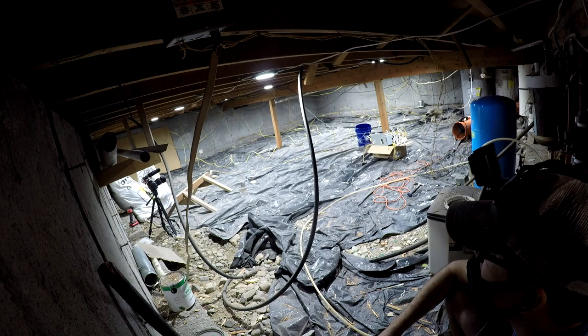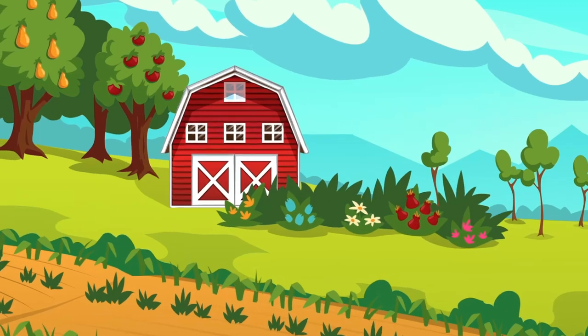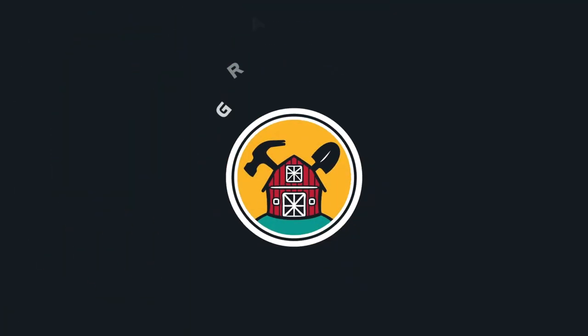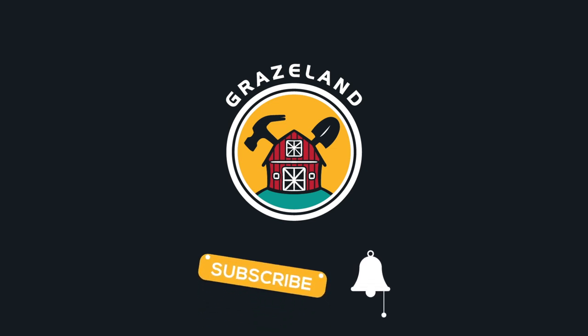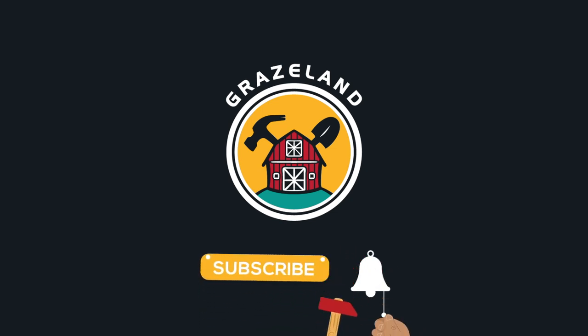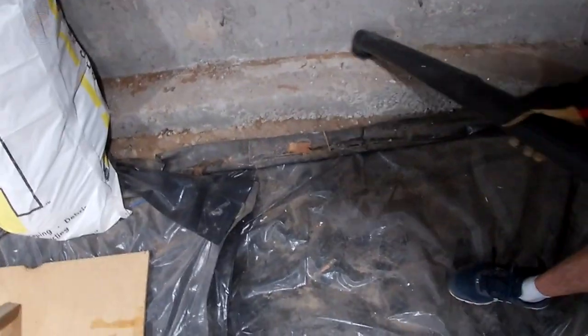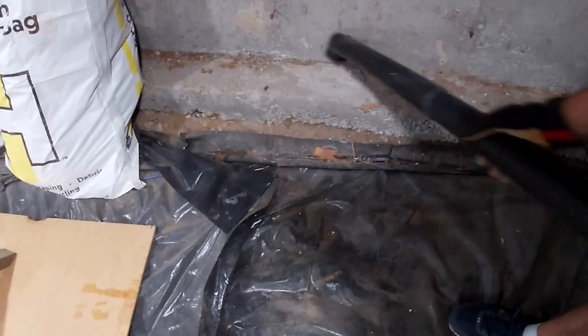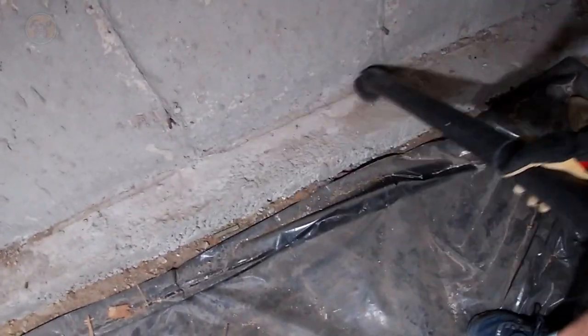Welcome to part two where we're turning a grungy crawlspace into an epic storage center. If you're just tuning in and you want to see the entire process, click the playlist in the top right corner and that will take you to the very beginning of the show.